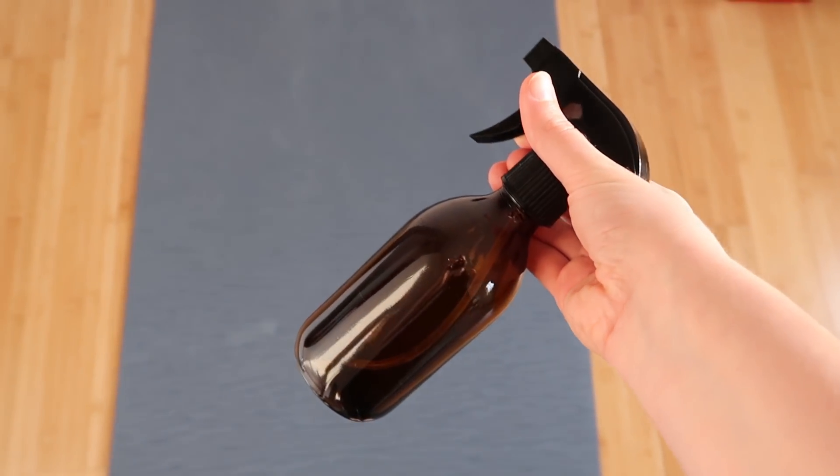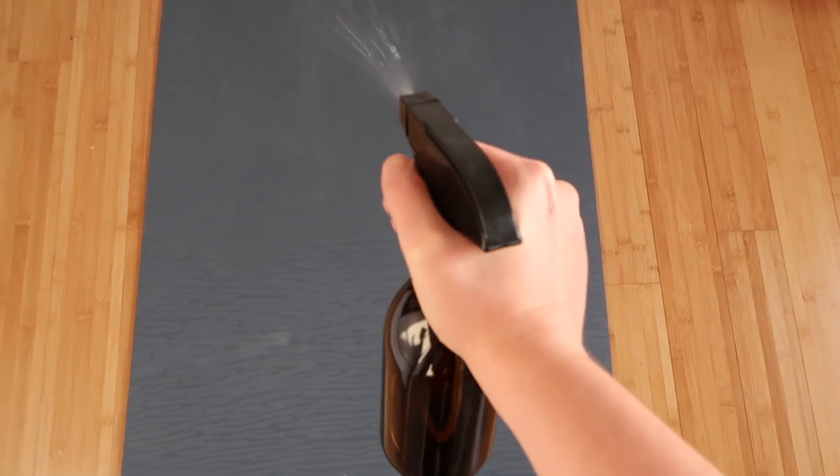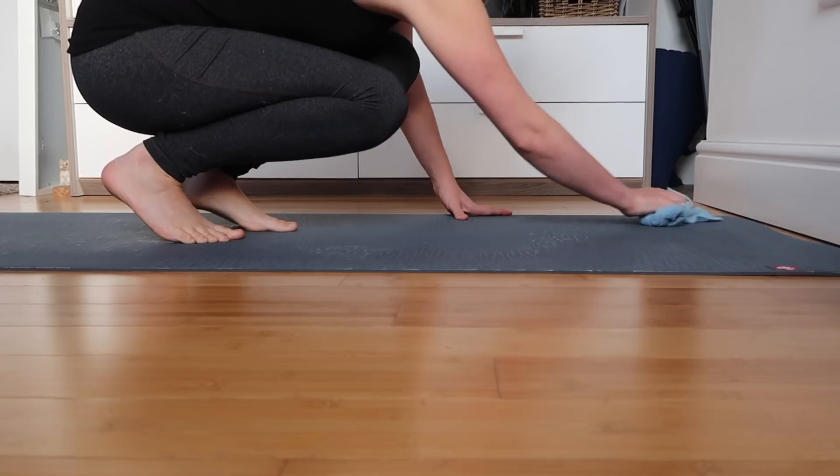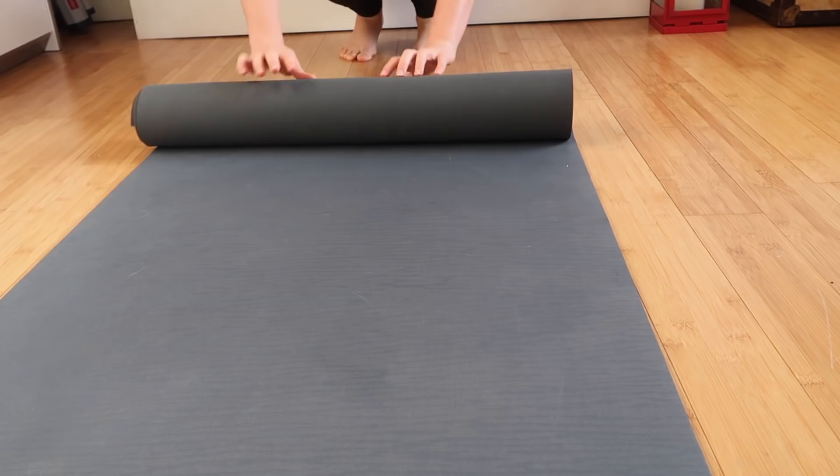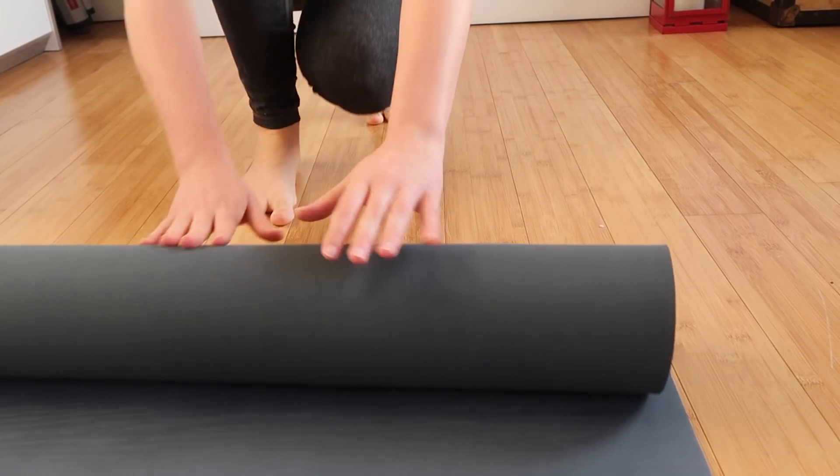Then, before I roll up my mat, I spray with my homemade mat cleanser to protect it and keep it bacteria free. This eco-friendly bottle was made using 45% recycled glass, made by sustainable company Cushy Cushy. Links to this and everything else mentioned in this video will be below in the description bar.